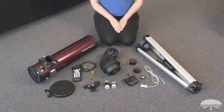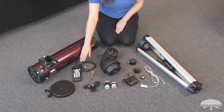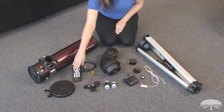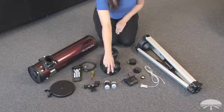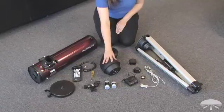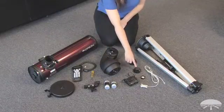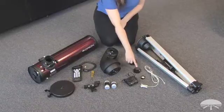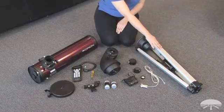Here's what you should expect to see once you've unpacked everything: your optical tube, hand controller, accessory tray, screwdriver if you need it, EasyFinder Two, two eyepieces, fork arm, battery pack, two-inch and one-and-a-quarter eyepiece adapters, collimation cap, RS-232 cable, and your tripod legs.